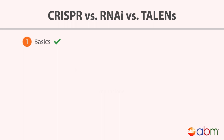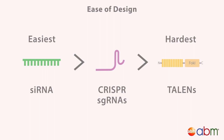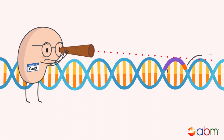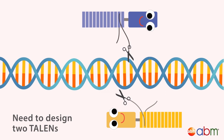Now that you know the basics of how CRISPR, TALENs, and RNAi work, let's compare ease of experimental design, efficiency, off-target effects, flexibility, and applications. In terms of ease of design, siRNAs are easiest, followed by sgRNAs for CRISPR, with TALENs being the most labor-intensive. SiRNAs can be designed to target almost any mRNA at any locus. The CRISPR targeting system is more restricted, as sgRNAs must be designed for DNA sequences adjacent to PAM sequences. Finally, TALENs are also used in pairs, so there would be double the design work.